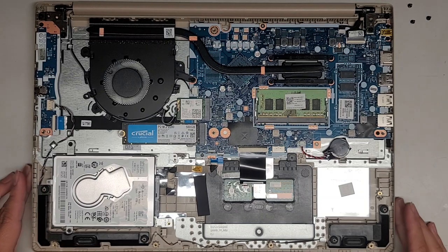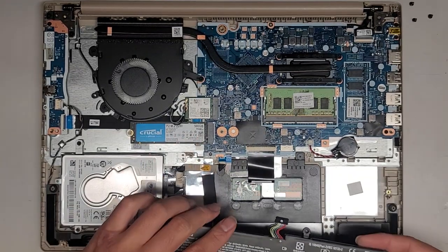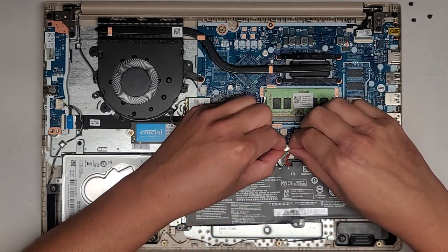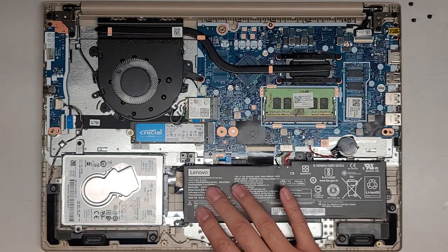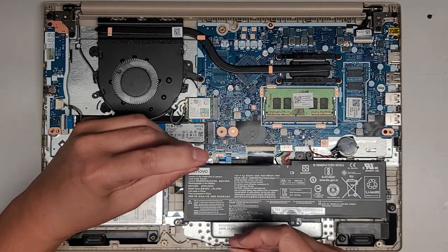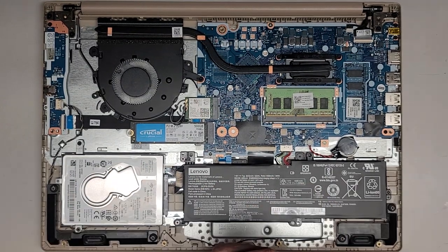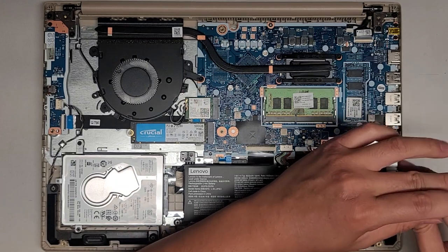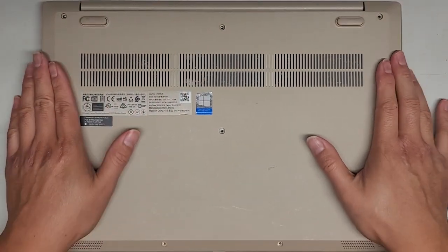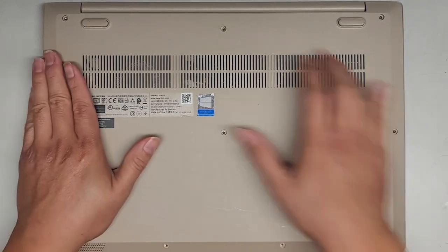We're going to go ahead and put this thing back together, put the battery back in, and power it up. Hopefully it will boot from the M.2 SSD since we did an exact clone. Line the battery connectors back up, pinch it back into place, screw it back down. I'm going to turn Secure Boot back on since I disabled it earlier to use my clone utility. The SSD showed up during cloning, so it should work just fine. Push everything back down, click it all back into place, and get all the screws back in.